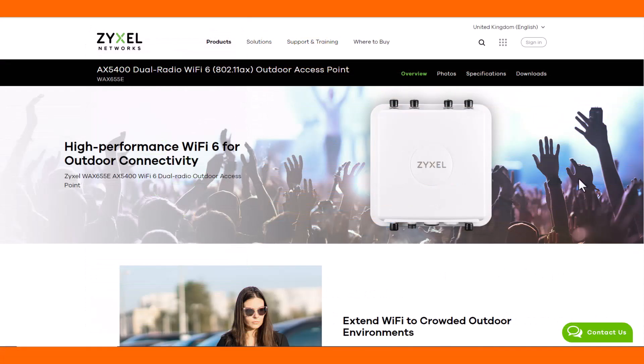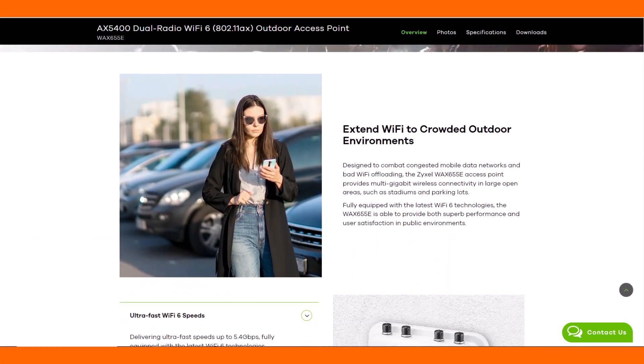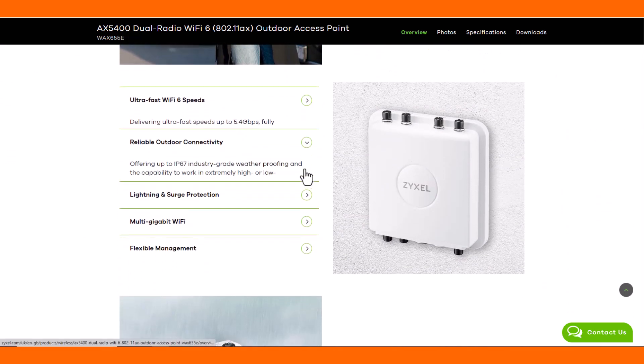The Zyxel Access Point brings high performance Wi-Fi 6E for the outdoor community, meaning you can extend your Wi-Fi to crowded areas. The product delivers 5.4 Gigabit per second to the outdoor area.